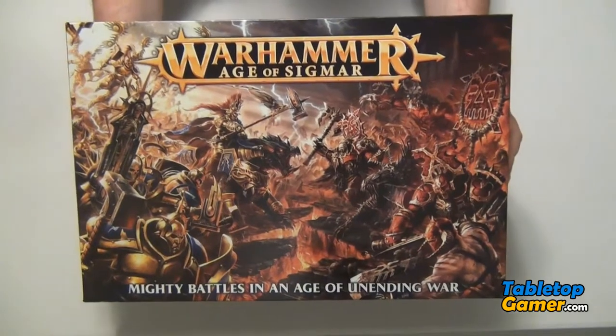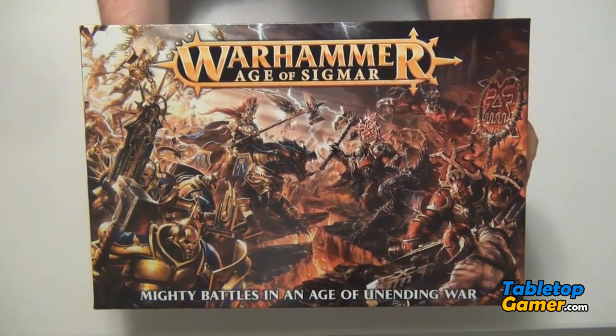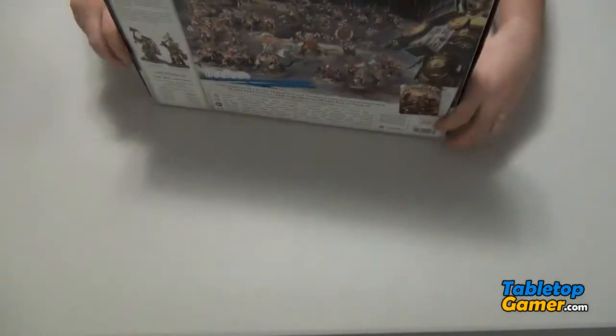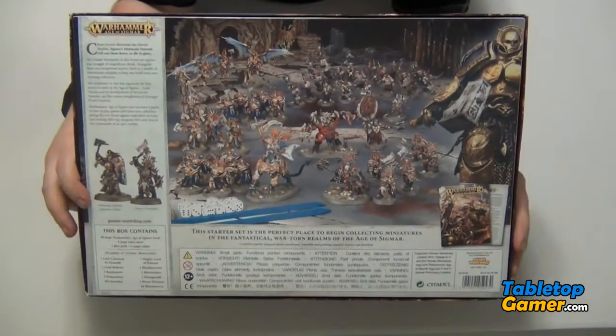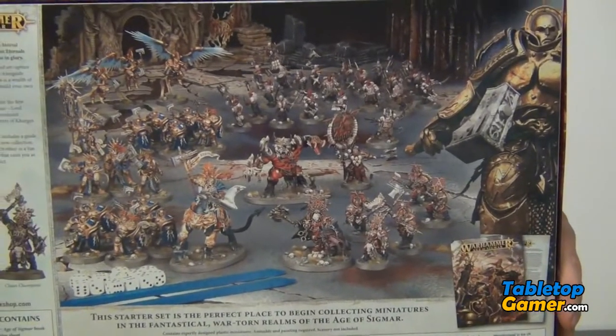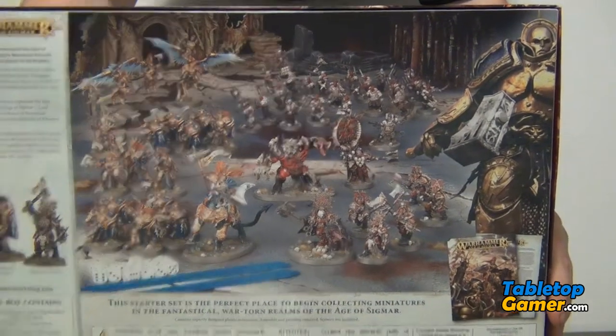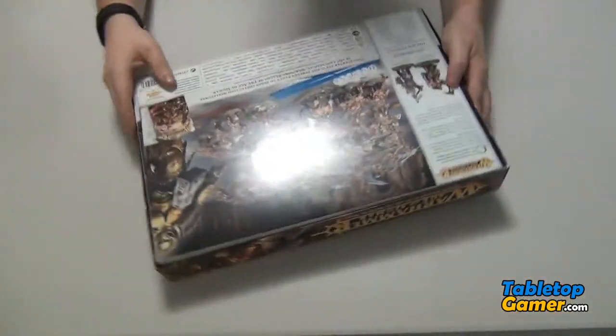Before we dive into the box let's take a look at the front of the box — that's the artwork on the front. Let's flip it around and here's the back of the box showing all the artwork. If I can zoom in on that a little bit, so that's all the miniatures painted already and what's inside the box.